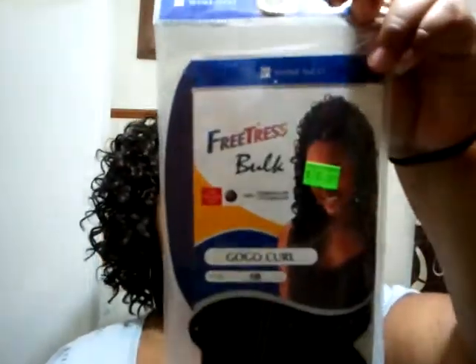Anyway, I wanted to show you what I've done with my hair. It's another crochet hairstyle. The hair that I used was Freetress Bulk Go-Go Curl, and I bought three bags — well this is an extra one — but I used a total of almost three bags.